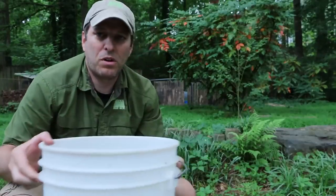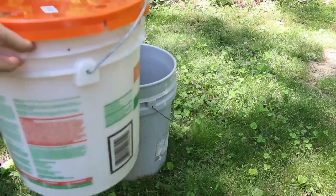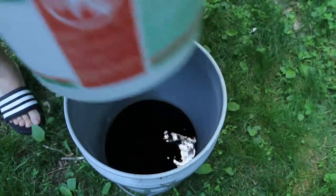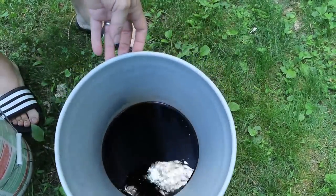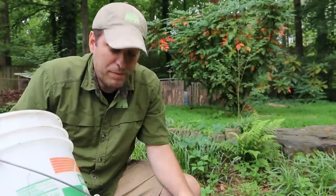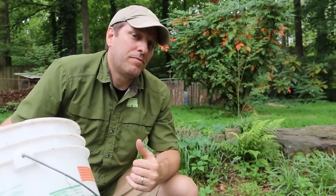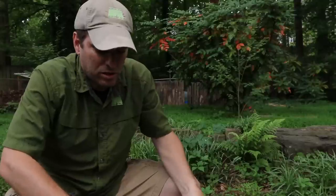There is one more step I want to do. The way the worm bin functions: we put our compostables and worms in the top bucket and run water through it. The holes in the bucket allow the water to drain into the bottom bucket — that's our compost tea, one of the best outputs we get. We can mix it with water in a one-to-one ratio for a great organic liquid fertilizer. Worm castings are also an output, but a slower one. One thing I've noticed is that sometimes worms find their way through the holes into the lower bucket, which has liquid in it, and unfortunately they drown.